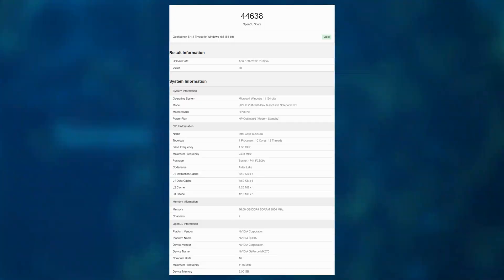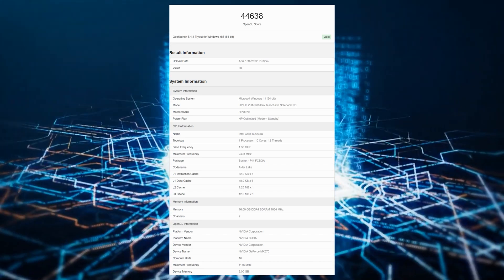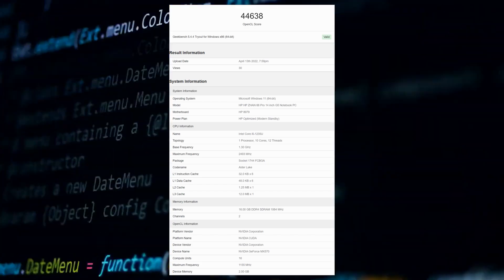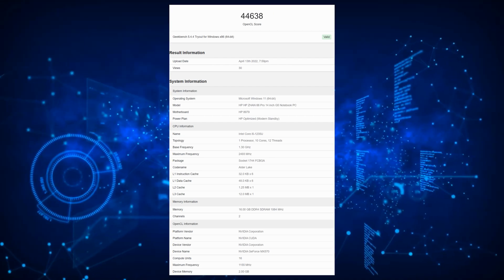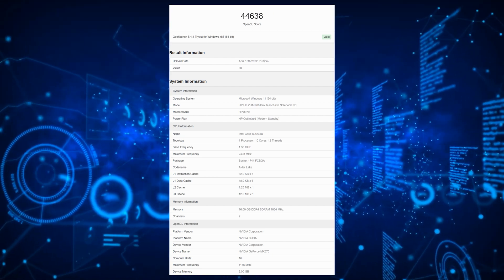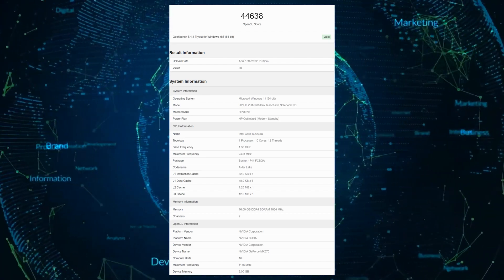The NVIDIA GeForce MX570 in this particular benchmark was spotted within the HP ZON 66 14-inch G5 laptop. This laptop rocks an Intel Core i5-1235U CPU and the MX570 GPU. It is hard to tell what power limit was designated to the GPU within the HP laptop, but it is operating at its maximum 1155MHz clock.